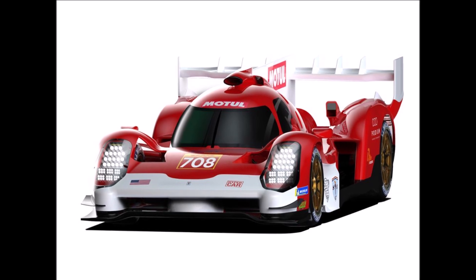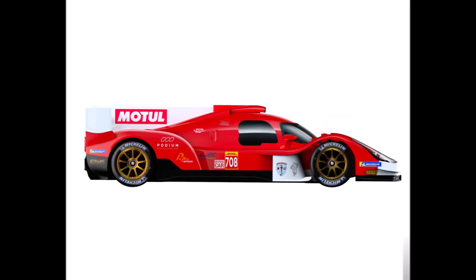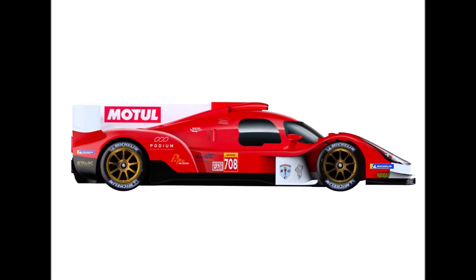And for Glickenhaus it's a unique feature that people talk about. How do you like the new Glickenhaus hypercar? Let me know in the comments below.